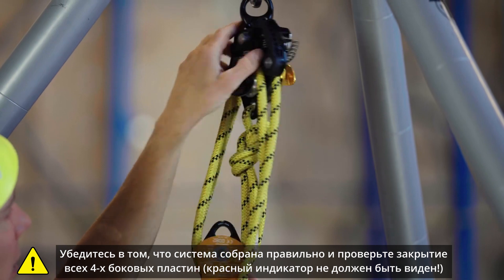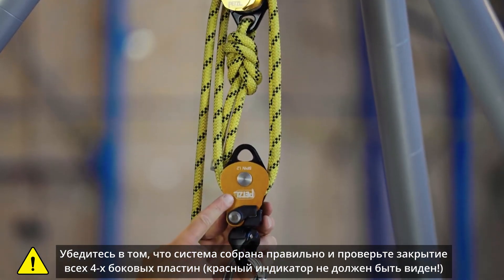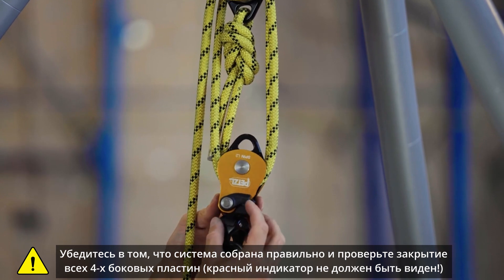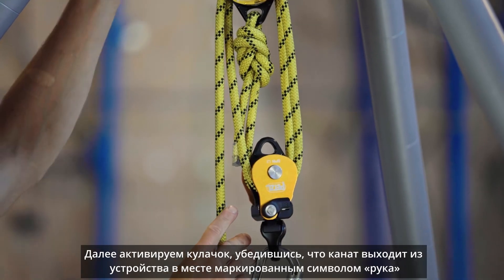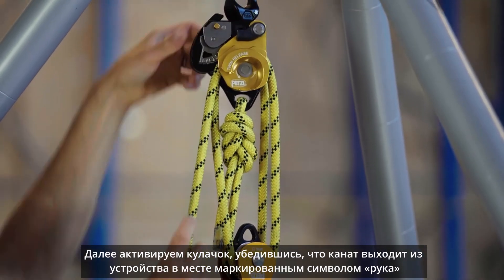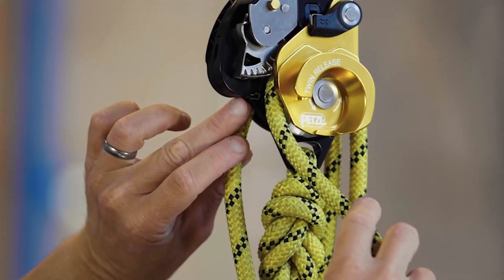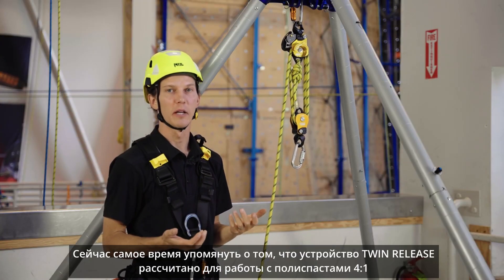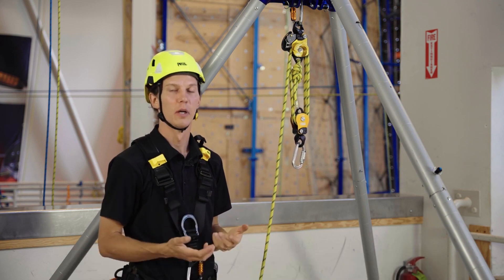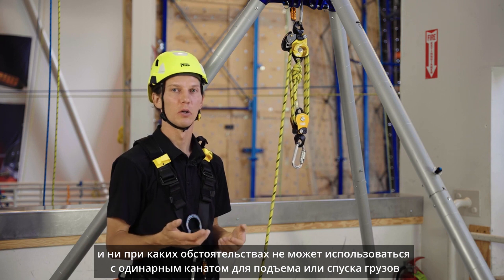To ensure the system has been set up properly, check all four side plates, ensure they're closed and locked, and that the red indicator is not visible. Activate the cam, ensuring that the free end of the rope exits the Twin Release at the hand symbol. Note that the Twin Release was designed to be used in a 4 to 1 system — it can never be used on a single strand of rope for hauling or lowering.